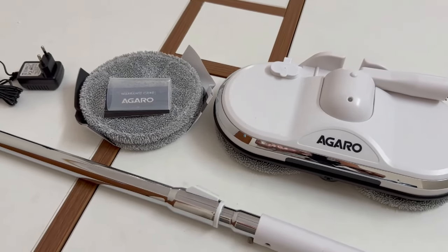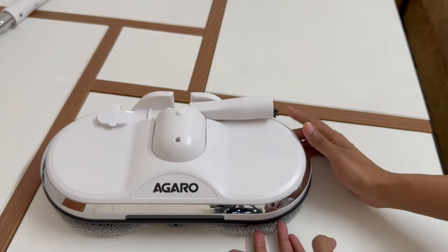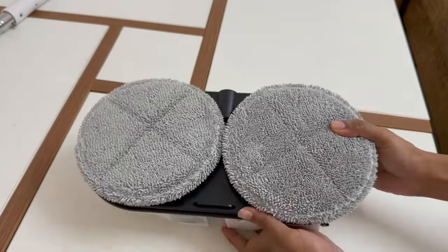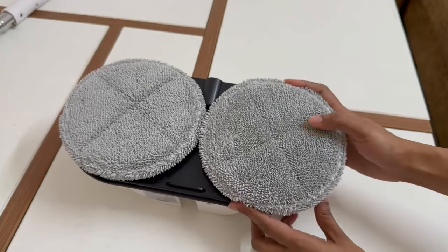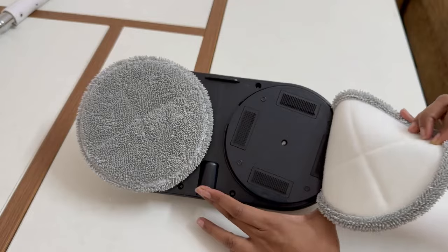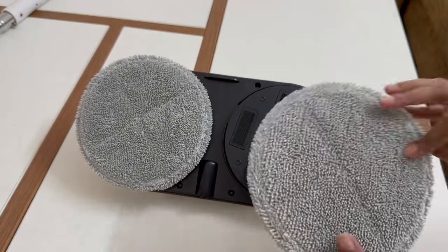Kindly watch the video till the end. This Agaro electric mop is from Amazon. In this box you get the main unit. It comes with two mop pads and 150 RPM bottom pad speed. It is easy to remove and attach the mop pads by just connecting them to the velcro.